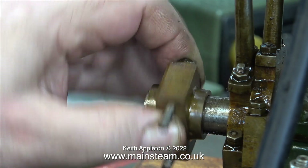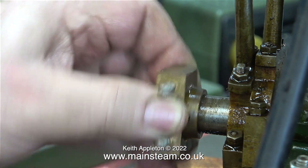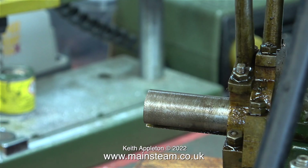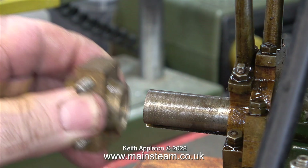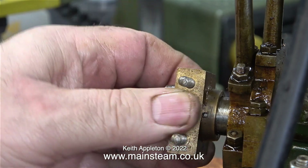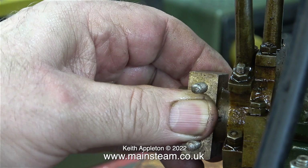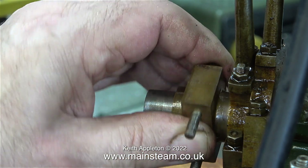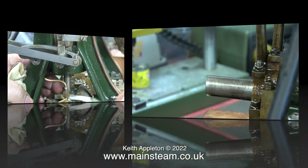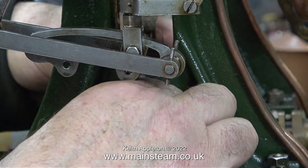My theory is that the valve timing was so advanced, particularly on one of the engines, and when both of the engines were running one of them was putting too much pressure on the other one. That's why the big end is only worn on the second engine — because of the valve timing setting on the first engine. That is what I think caused the problem; I may be wrong, but that is the only way I can explain why only one of these big end bearings is worn while the other one's fine.